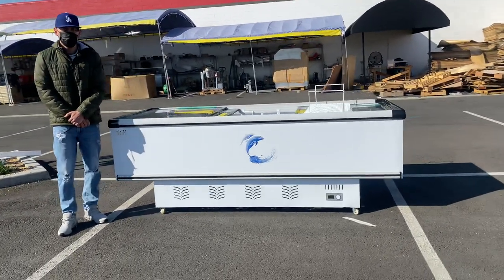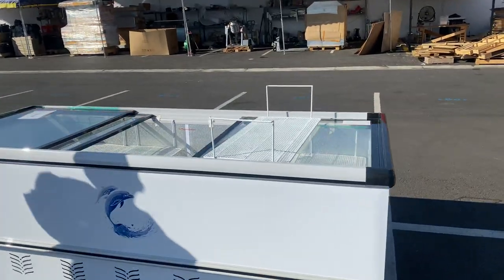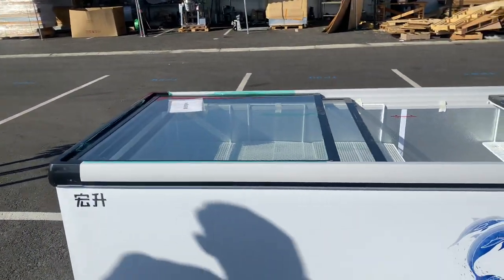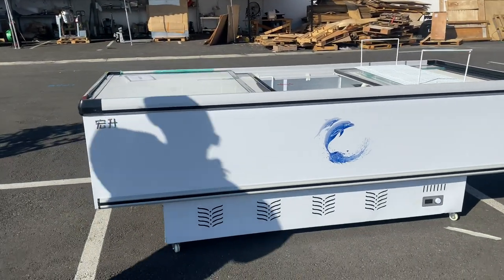Today we're going to go ahead and demonstrate one of our brand new items. To my left here, you're looking at our 99 inch supermarket or grocery freezer. This unit can run on 110 volt or 220 depending on what you want to use it for.